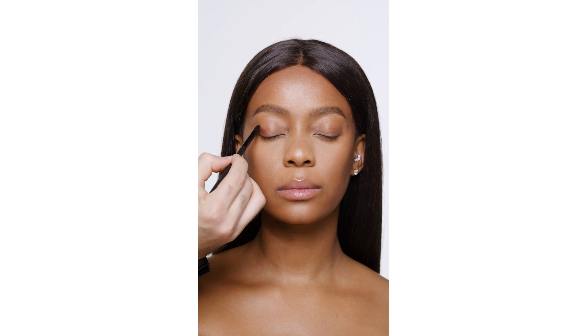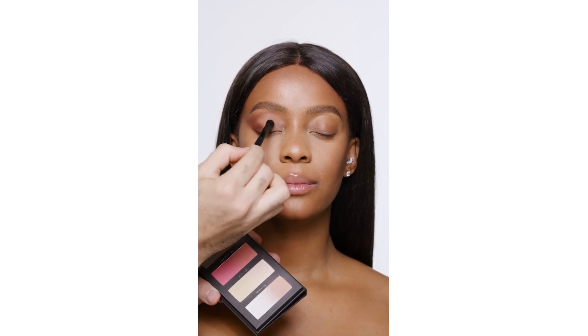Starting off with Intra, which is a chocolate brown, I'm going to be smudging that on the outer corners. I'm mixing Tan and Love to create a warm shade on the lid. Then I'm taking Tan to diffuse the edges.